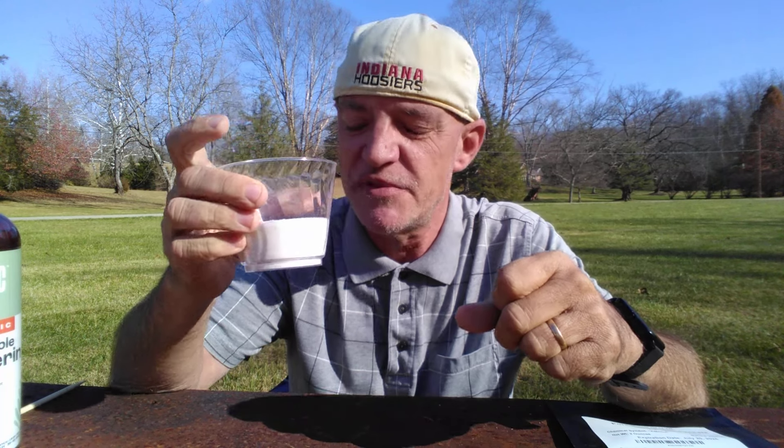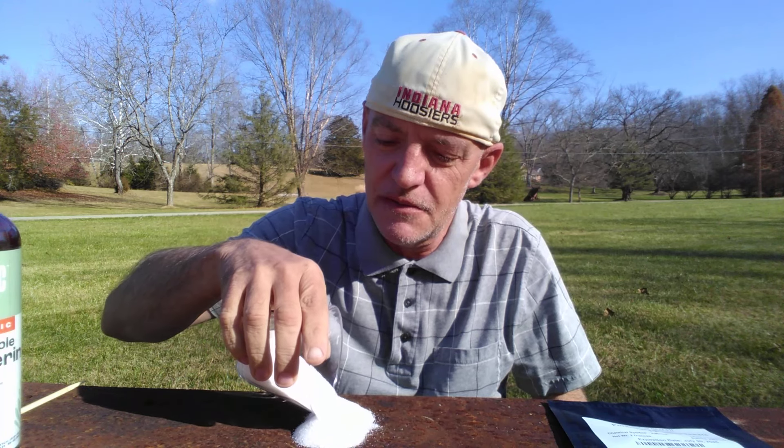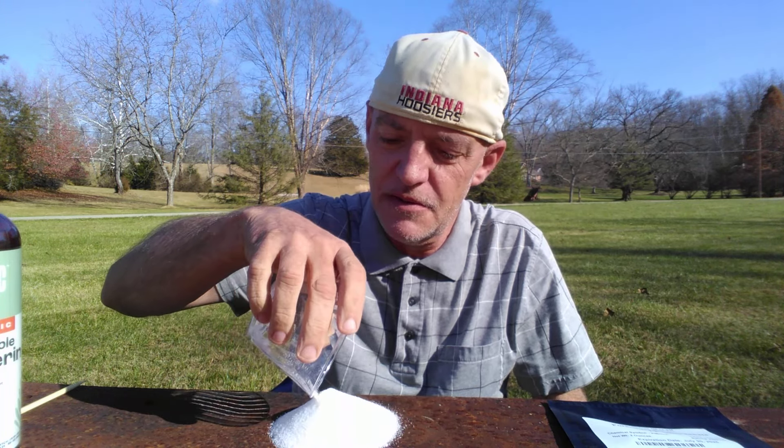The KNO3 is a mixture of potassium nitrate, which is 60 grams, and regular table sugar, 40 grams. I'm going to pour this out onto the table.